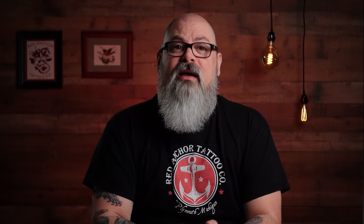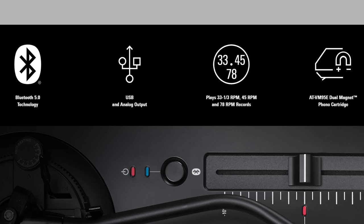The second turntable on my list is also an Audio-Technica with two different variations: the AT-LP120X USB and the AT-LP120XBT USB. Like the LP60, the only differences are that the X USB has USB connectivity, and the XBT USB has both USB and Bluetooth options. They're priced at $279 and $299, respectively. So what makes the increased cost an improvement over the last turntable? Well, quite a bit, actually.